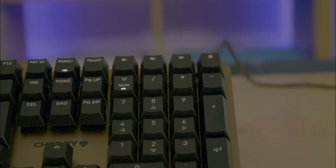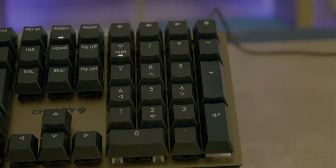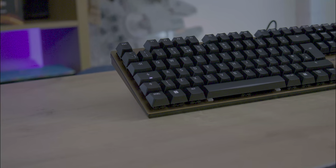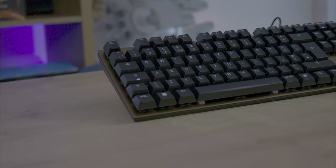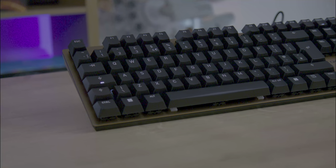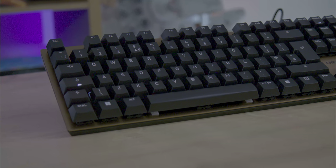The top of the keyboard showcases a fairly standard layout. You do have some media keys at the top right for volume and calculator. Additionally, each of the lock keys — so that's caps lock, num lock, scroll lock — has a very bright LED light on them, so you can easily see when you've got them turned on or off.